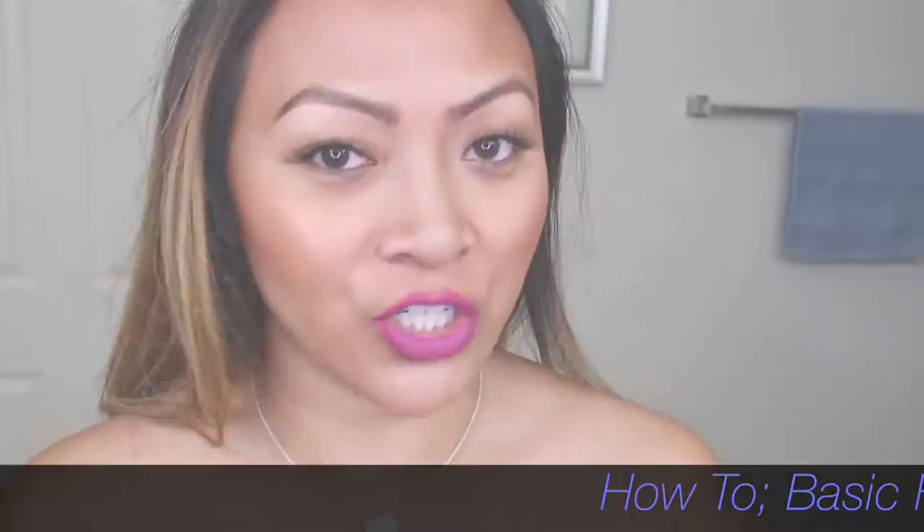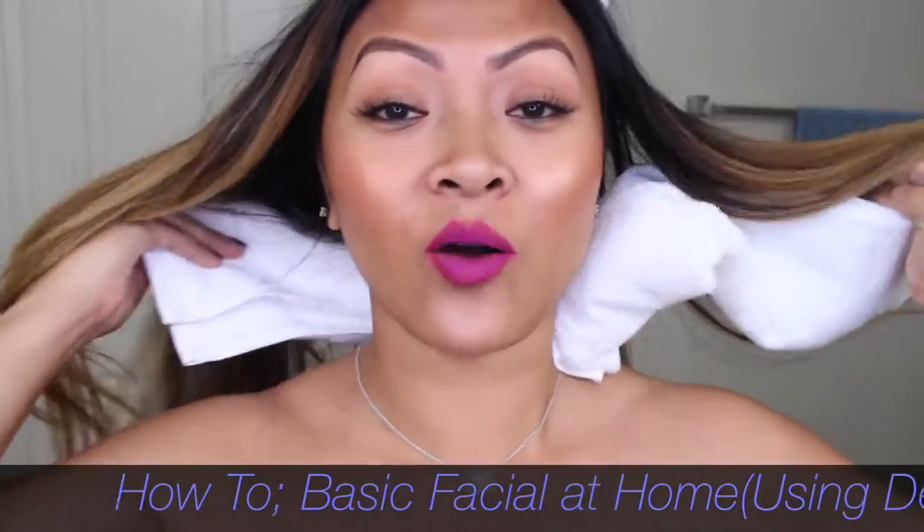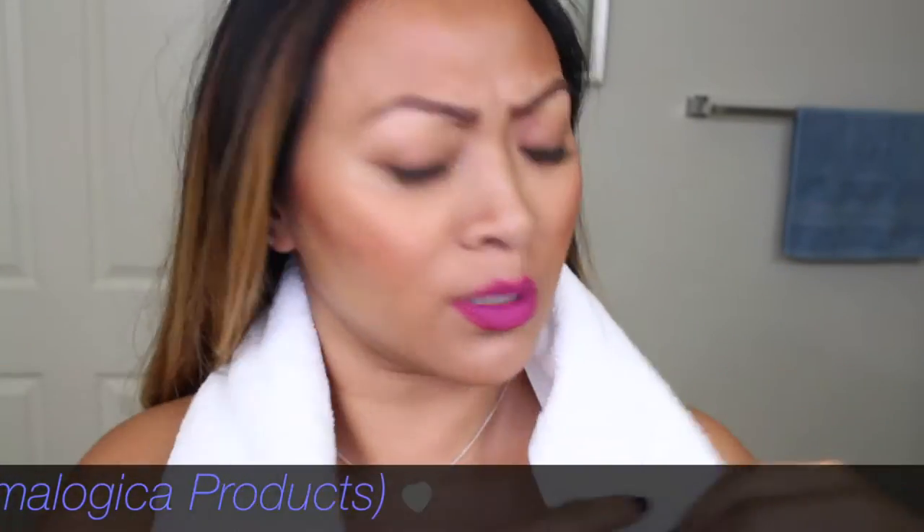I am going to give myself a facial — a basic at-home facial. I'm gonna start off with wrapping a towel around my head, just because when I was in school that's what we had to do, and I'm gonna try to make this as spa-feeling as possible. Sometimes when your funds are hurting your pocket, or if you just want to do it yourself — just like cosmetologists do their own hair and nail techs paint their own nails — if I'm a licensed esthetician, I can give myself my own facial.